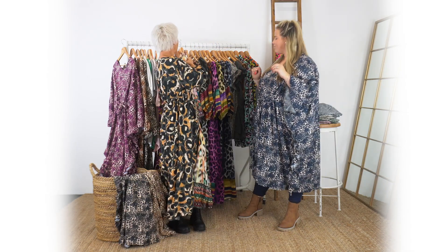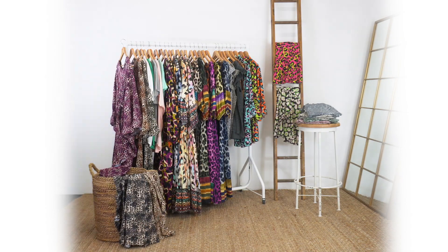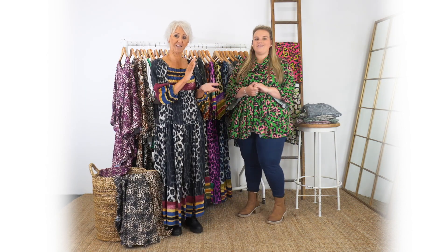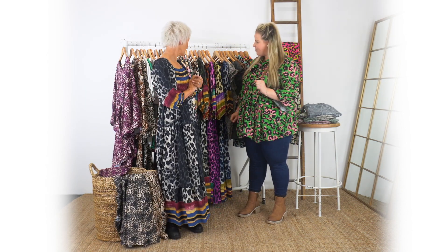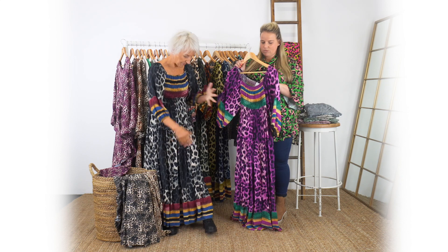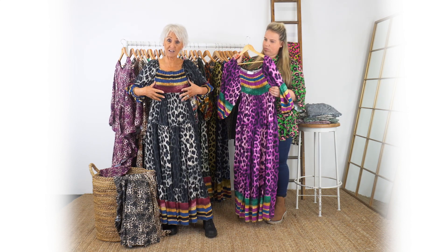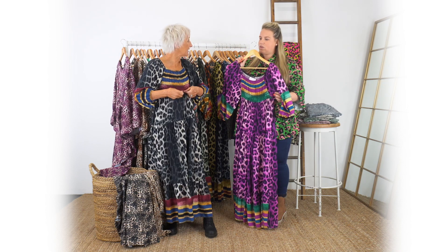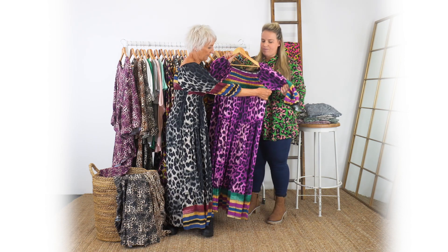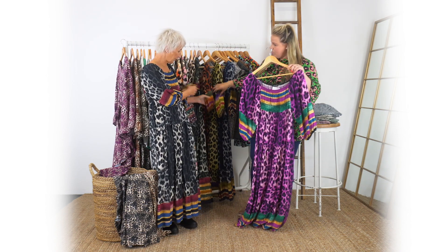We're back with two different looks but still in the print. We'll start with mine because I love this because of the contrasting pieces around the top, around the hem and around the sleeves. It's a great shape, a bit more empire line. There's loads of elastic in this piece at the hem and back as well - it fits really nicely. It's all the contrast on these different dresses against the gorgeous print on the dress itself.